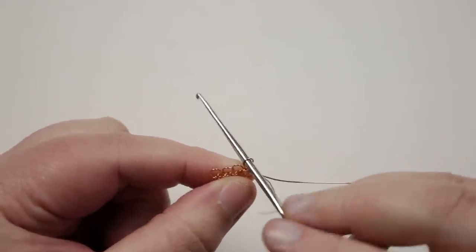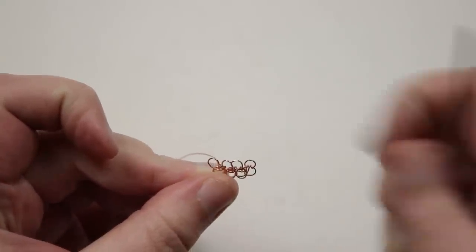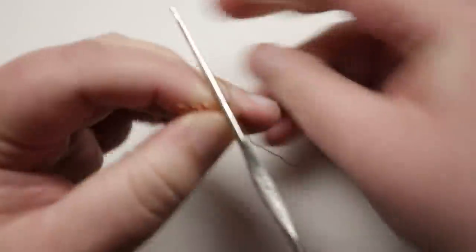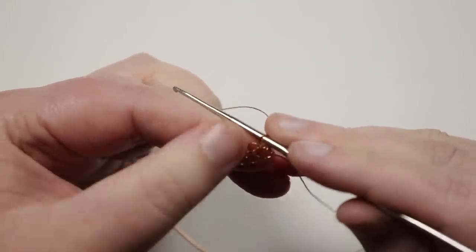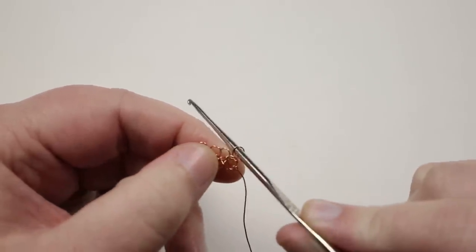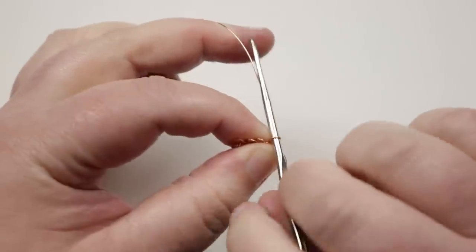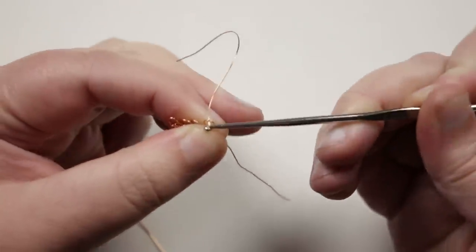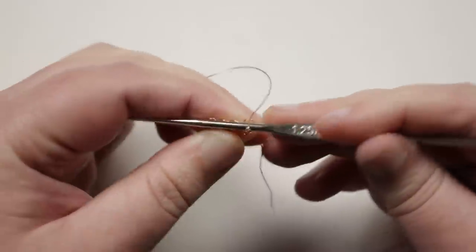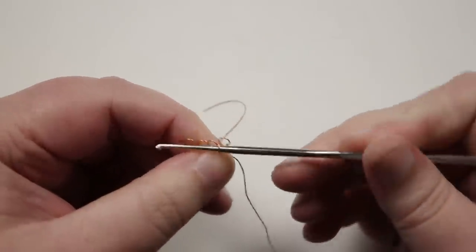Take the crochet hook out, flip the piece, and put the hook through the same loop but coming from the other direction. Reposition your grip — holding right below the loop gives the most control. For the next row, bring the wire through the loop to create another loop, push the crochet hook through, and pull it a little to open it up. Instead of making a new row to extend upward, bring this loop straight over to the next one in line.